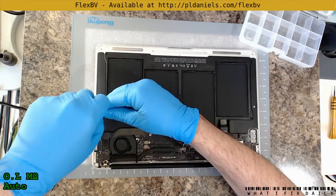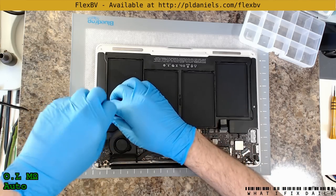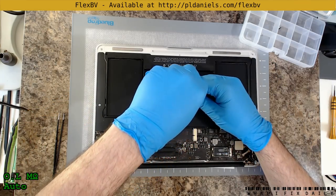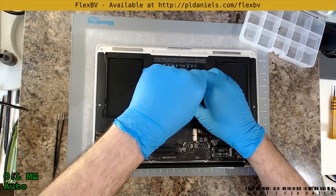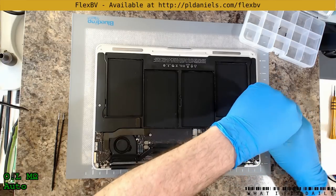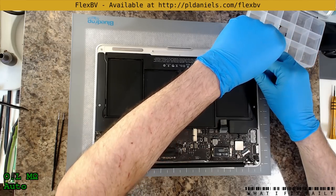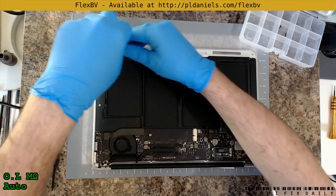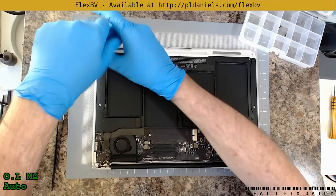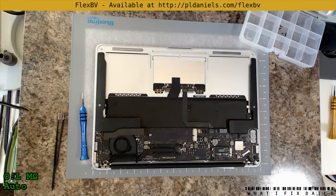Let's take the battery out — it just makes life easier. It also prevents stupid mistakes by me, like leaving the battery connected when doing something else. If there's one thing I've learned, it's that you've got to always stop yourself from doing stupid things. The liquid markers on the battery aren't triggered, so that's a good start.